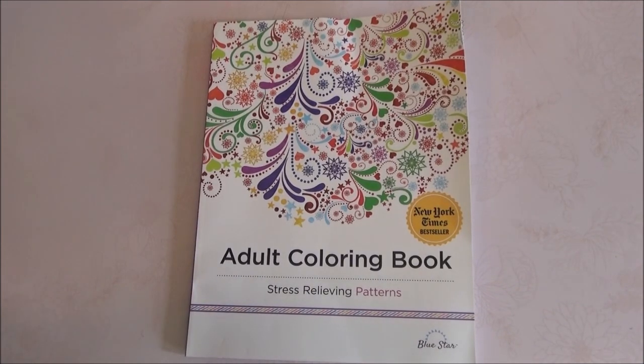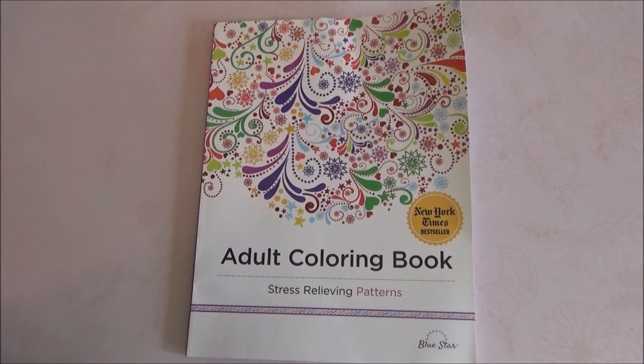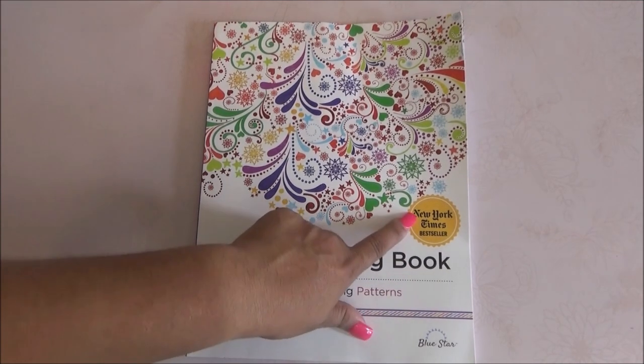Hey guys, welcome to my channel Laura Trevore. Don't forget to comment, like, subscribe. Today we're here with an adult coloring book called Stress Relieving Patterns, and this is by Bluestar.